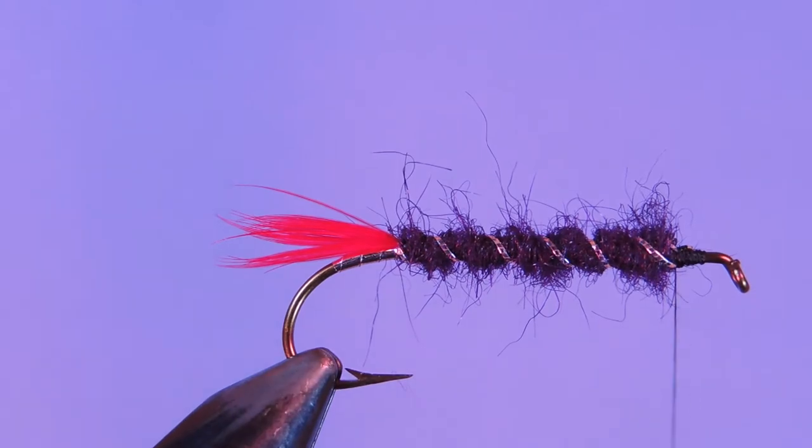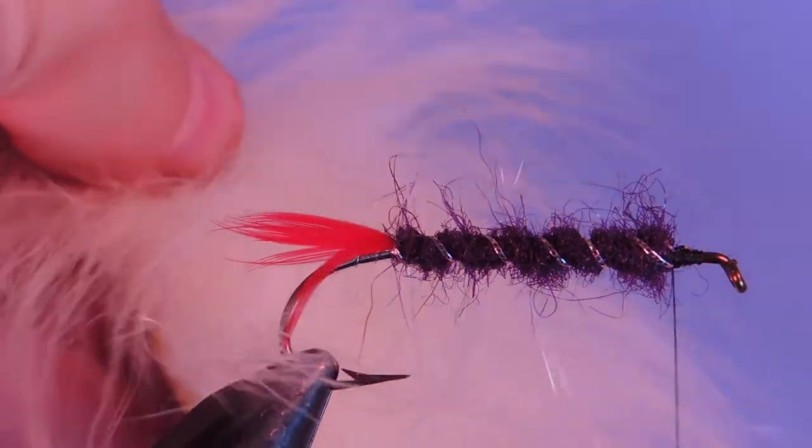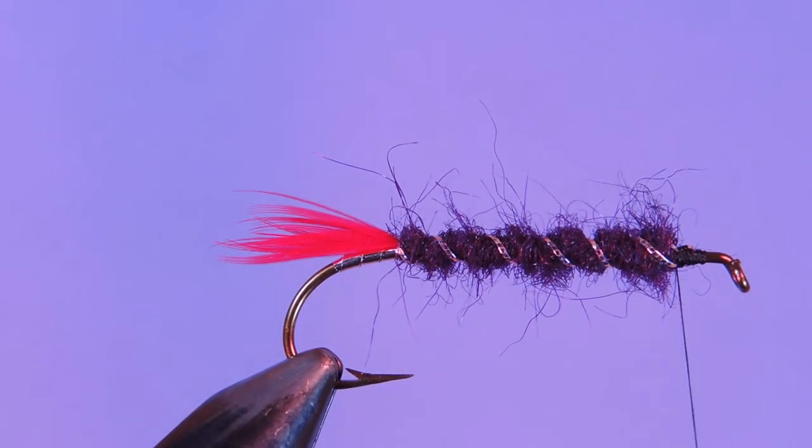The next material called for is polar bear, which can be quite tricky for people to get. I would suggest a substitute like calf tail, fox hair, or even craft fur. I've also used saltwater yak hair in the past, which has been pretty good. But I do have a little bit of polar bear — even in Canada here it's getting harder and harder to get.